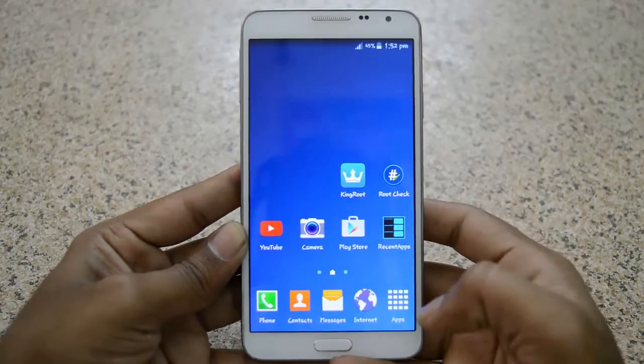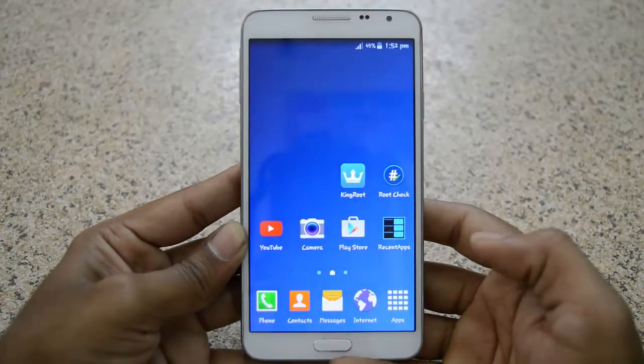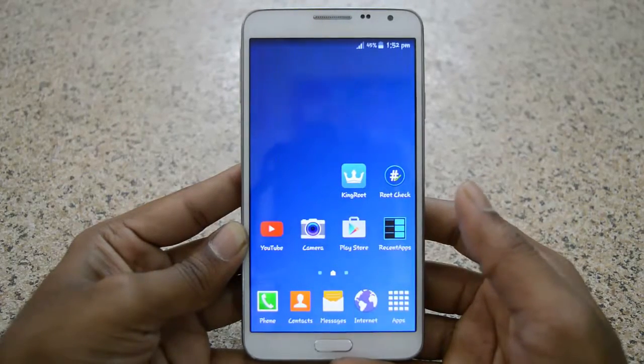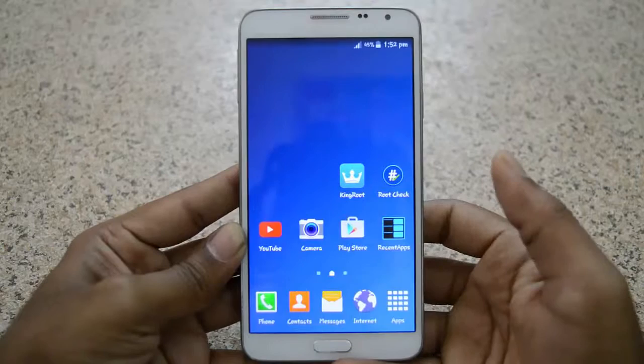Hi guys, welcome to Android Tech. Today in this video I'm gonna show you how to unroot any Android device. It is very simple and a one-click method. Let's get started.